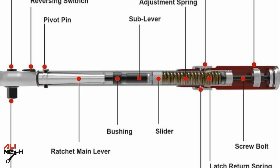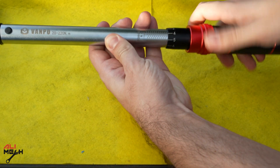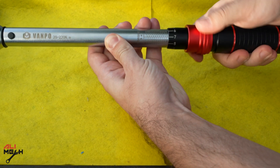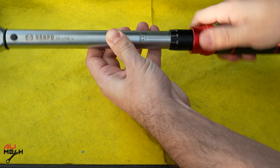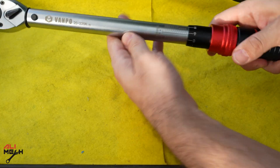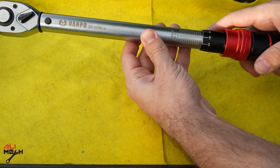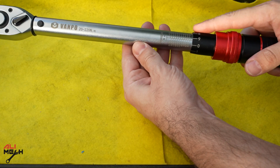There are two important things to maintain the torque wrench. When we are done, the spring is loaded, so we have to loosen it all the way so the pressure of the spring is released. Let it all the way out and then store it. The second thing: do not drop it. If you drop it, it will mess up all the torque calibration and you will have to send it to be readjusted — that's why it comes in a box.